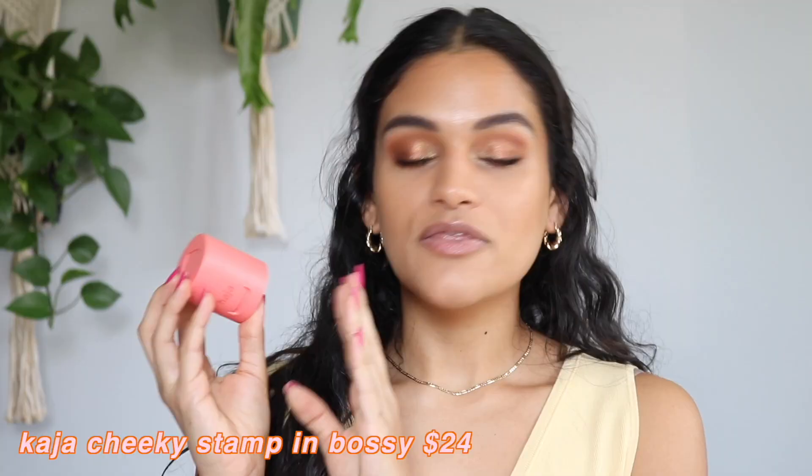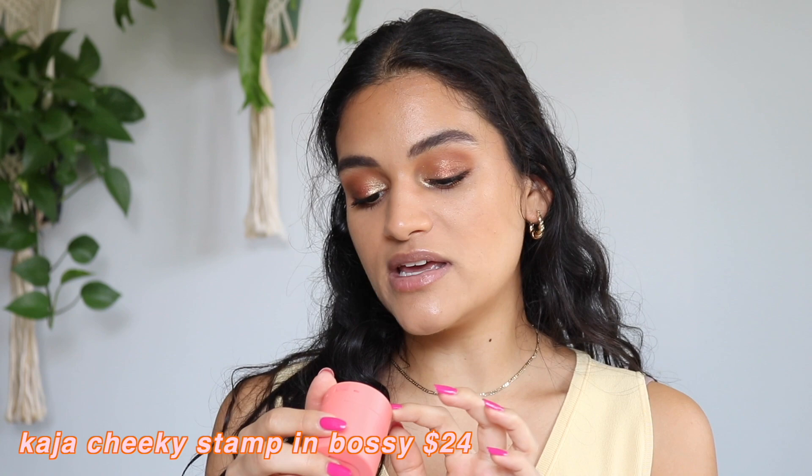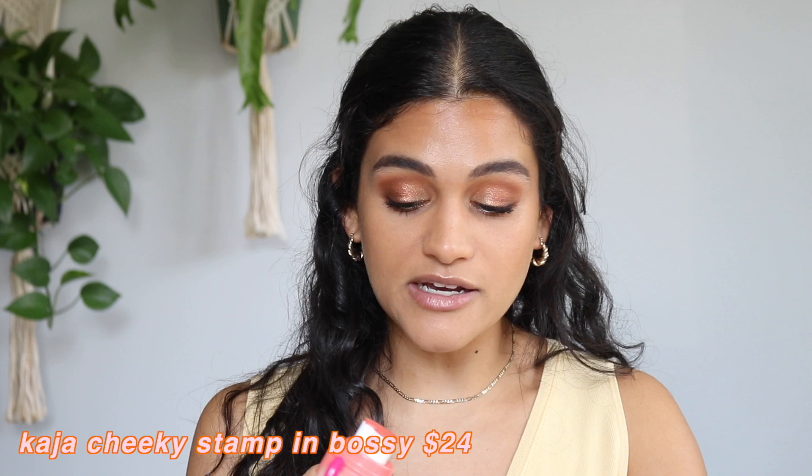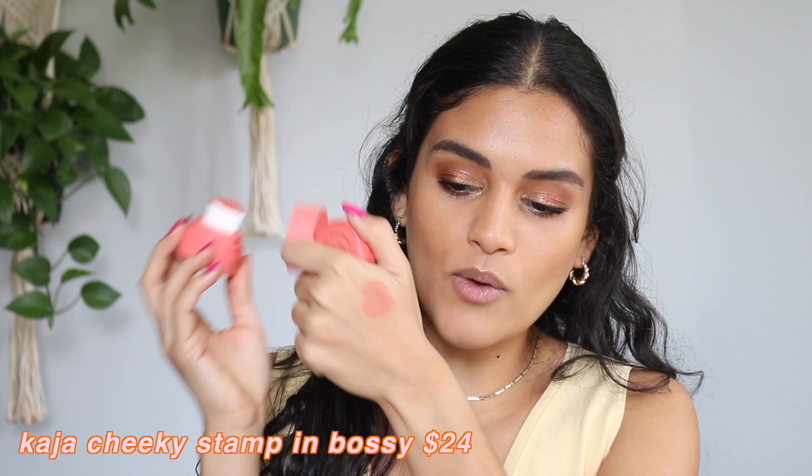The next cheek product I don't love is the Cheeky Stamp in Bossy, which was sent to me by Mimi Box. Looking at the shade straight on by packaging, it looks like a shade I would really like, but it actually ends up going on quite sheer and there's a decent amount of glitter in this liquid blush, which doesn't make it the most flattering look on the skin — and it sheers out so much.